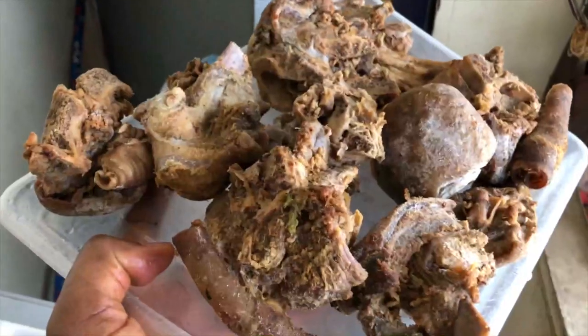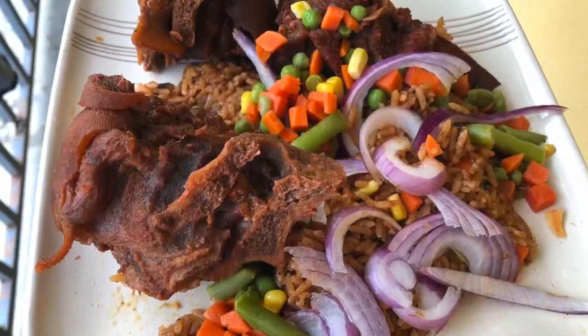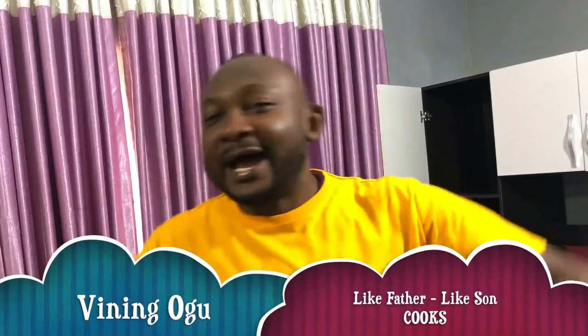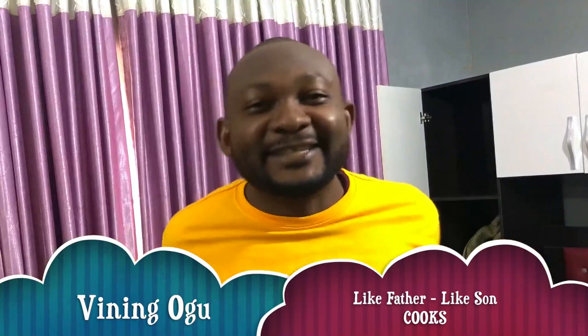Last month I visited my family back in the east and my mom gave me this. I thought, what would I do with this? Then I said I'm going to cook jello fries. So today we're going to be cooking jello fries. Welcome to another episode of my cooking channel — like father like son, I'm your local Chef Vine.